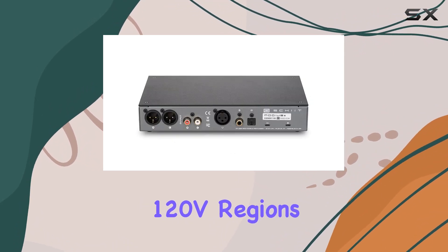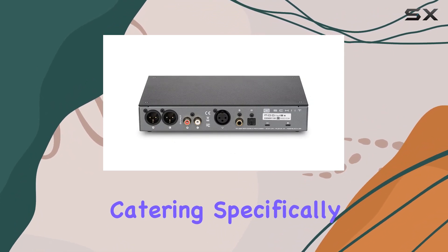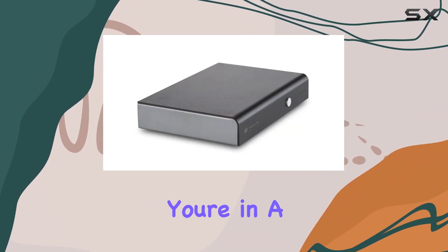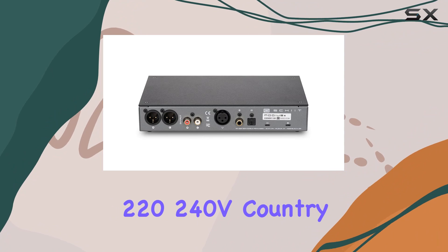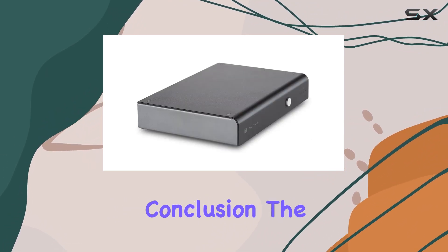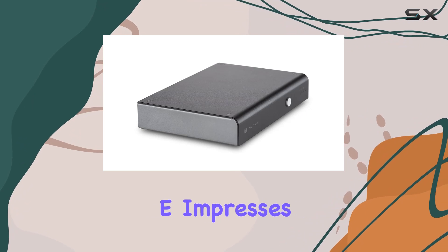It's worth noting that the power supply included is designed for use in 110-120V regions, catering specifically to the United States, Canada, and Mexico. If you're in a 220-240V country, you might need to consider an alternative power supply.